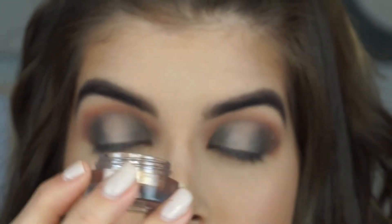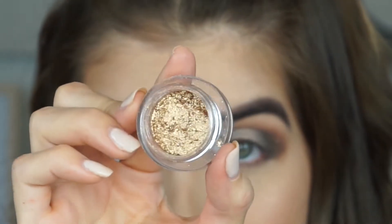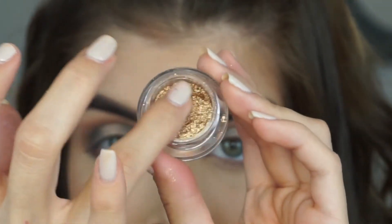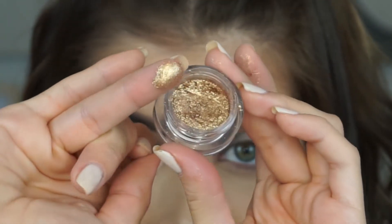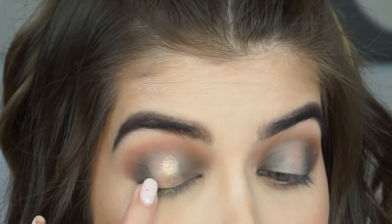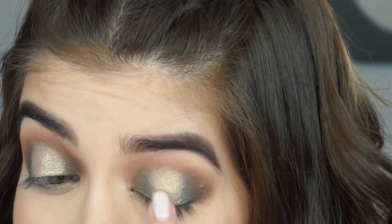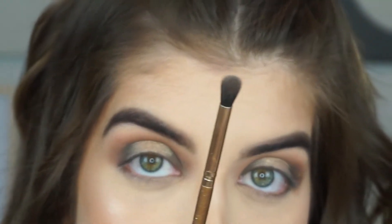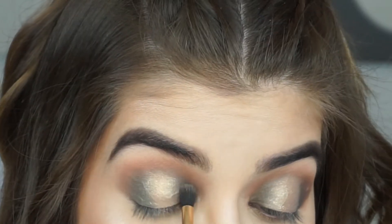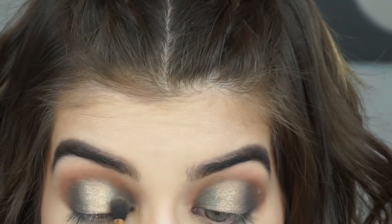I'm going to hop into this Bodyography Glitter Pigment in the shade Bubbly. How freaking beautiful is this gold, guys? It is literally insane. I'm going to take my finger and apply that right into the center where we put that concealer. Then I'm going back into that Luxi brush that had the green color to just blend this line a little bit, because I don't want that gold to take away from the green.